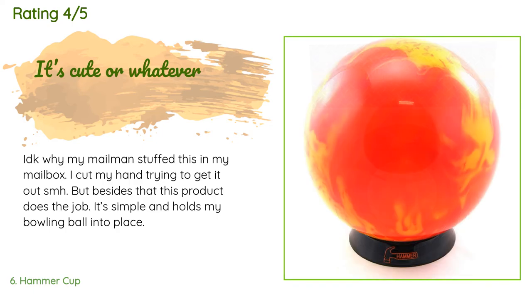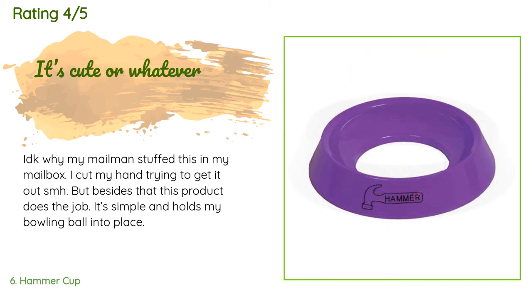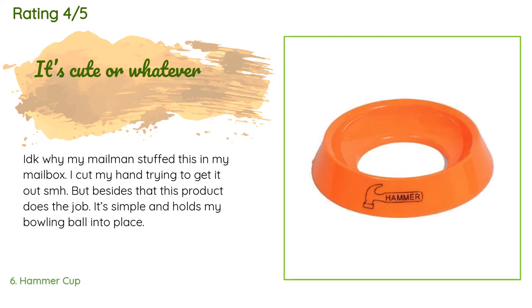A customer said: 'I don't know why my mailman stuffed this in my mailbox — I cut my hand trying to get it out. But besides that, this product does the job. It's simple and holds my bowling ball into place.'